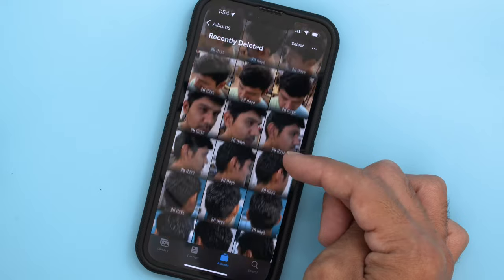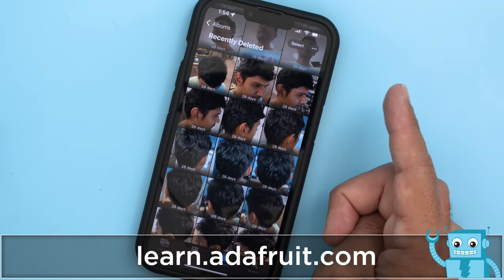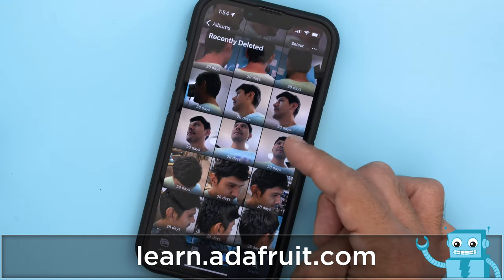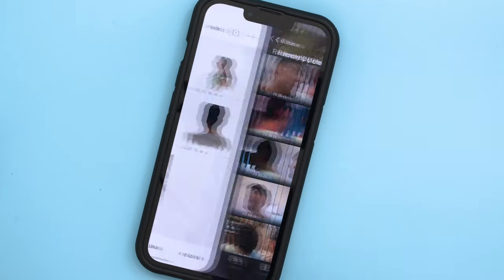We used our phone to capture different angles of our head using the Polycam app for iOS. Check out the guide on the Adafruit Learning System for a full step-by-step tutorial. To capture a good scan you'll want to get photos underneath the chin and the top of the head.